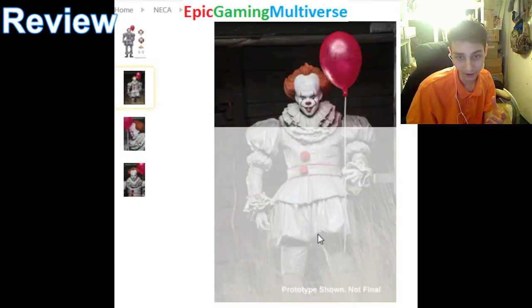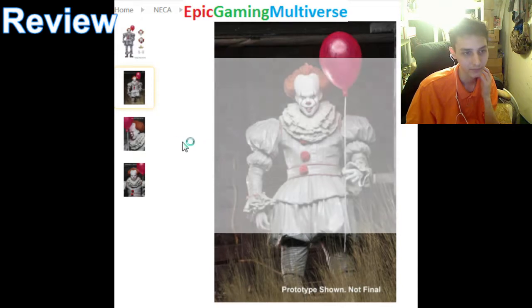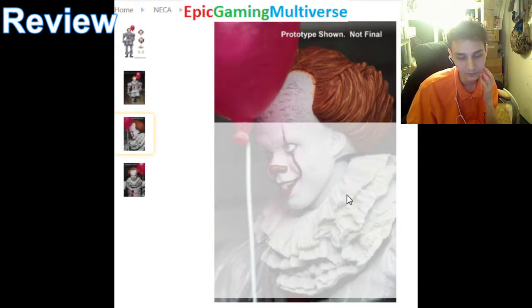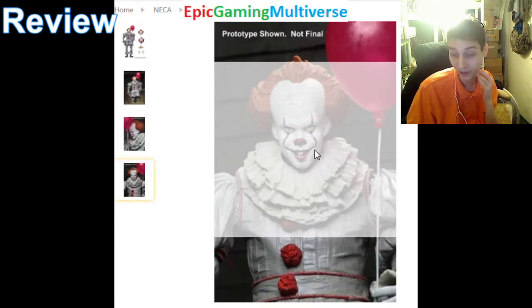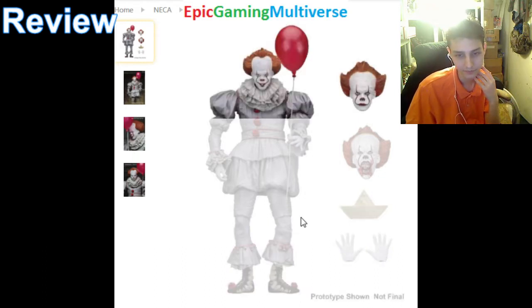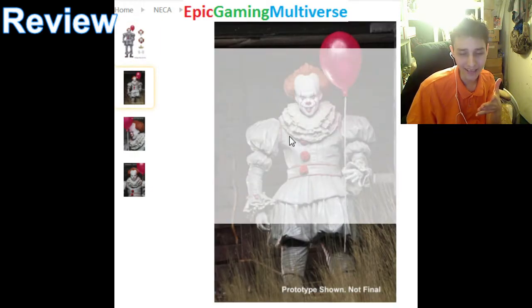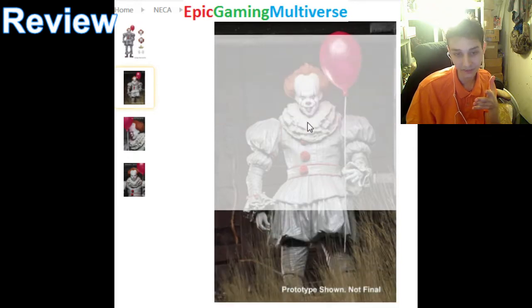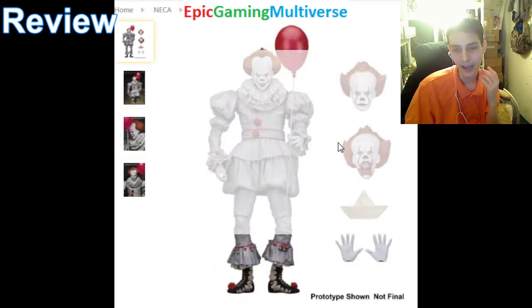I truly love his deco. It's extraordinary, to say the least, and it's aesthetically appealing. I love his shadings. NECA doesn't skimp when they design action figures — this is a high quality, robust, state-of-the-art, meticulously detailed figurine. His aesthetics are eye candy. His textures truly pop out. And his accessories and interchangeable heads are anything but shoddy.